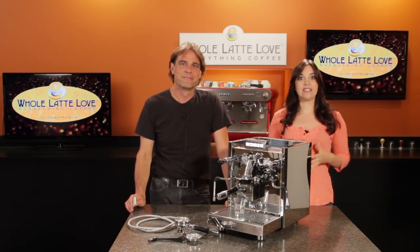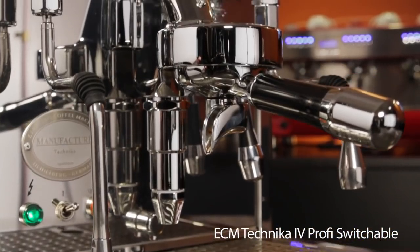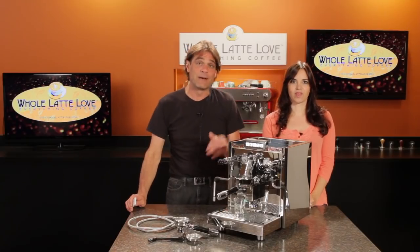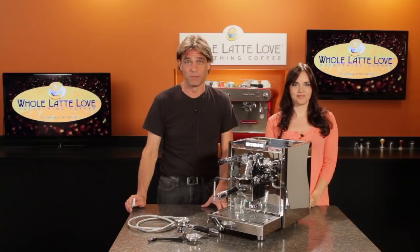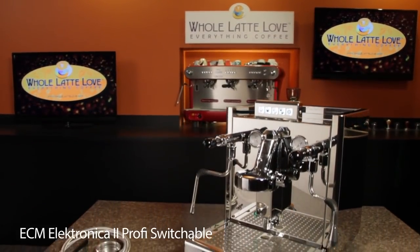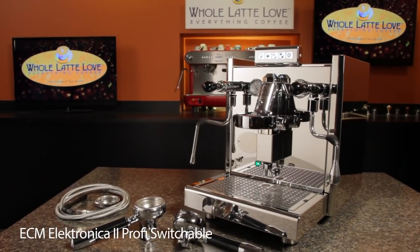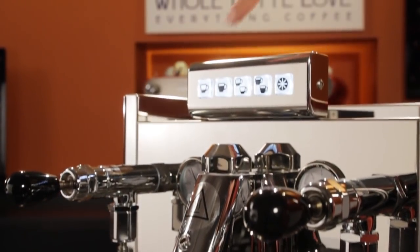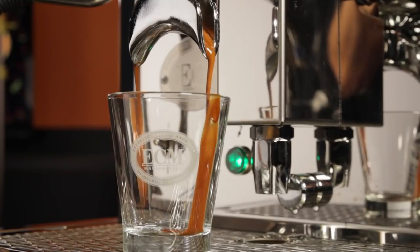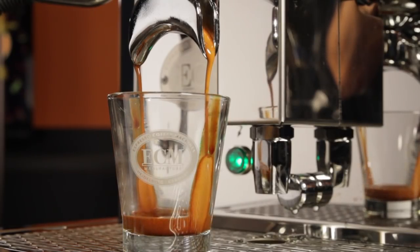Mark, a few months ago we did an in-depth overview of the ECM Technica 4 Prophy Switchable. That's right Morgan, and today we've got the ECM Electronica 2 Prophy Switchable. It's pretty much identical to the Technica, except for one thing — there's no lever on that E61 brew group. Instead of the manual lever, there's a control panel for starting extractions with four programmable volumetric brew buttons. But other than that, the machines are identical.